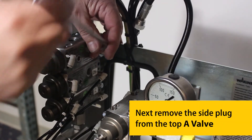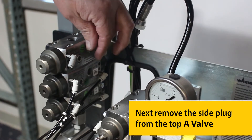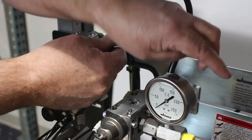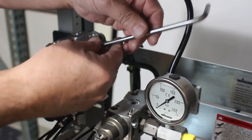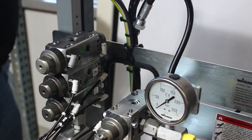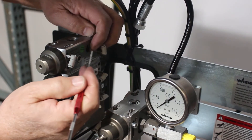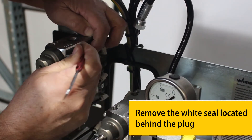Next, remove the side plug from the top A-Valve. Remove the white seal located behind the plug.